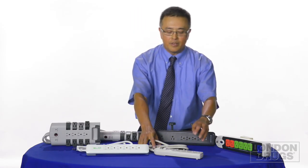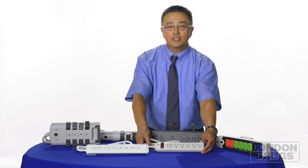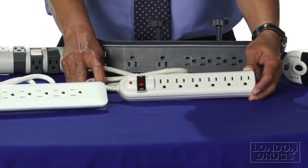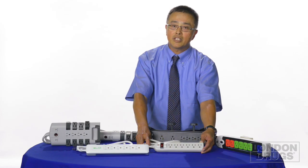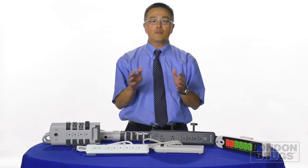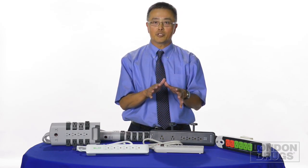At a very basic level, this Certified Data six-outlet power bar has one MOV built in. MOV stands for Metal Oxide Varistor, and what it does is shunt the surge away from your delicate equipment and protect it from those surges.